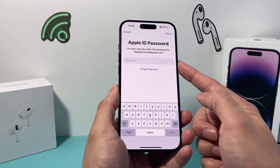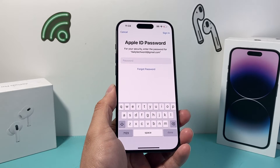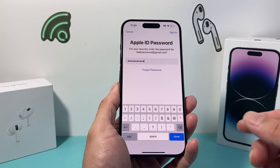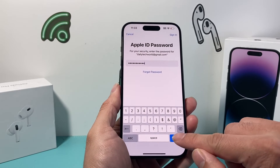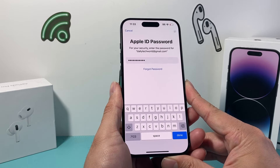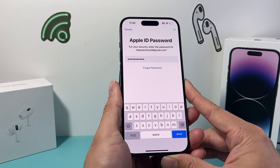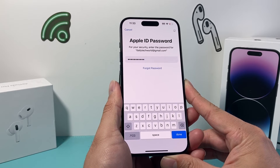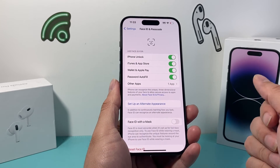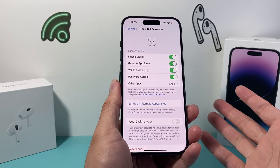Here we want to enter our Apple ID password. Go ahead and enter that. This is because if you want to reset your passcode in the future, you can use your Apple ID — it will be attached to your Apple ID. We're going to wait until it's successful. And now it's successful — I have added Face ID on my iPhone.